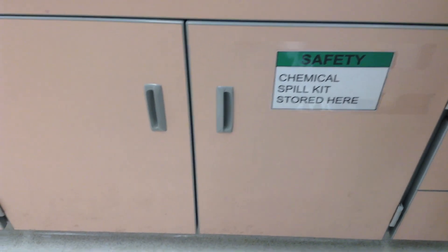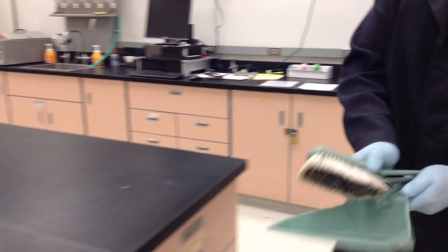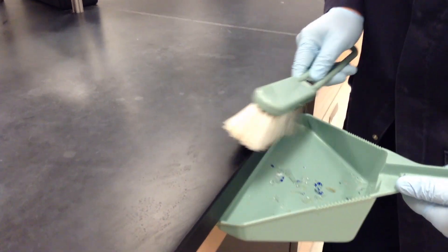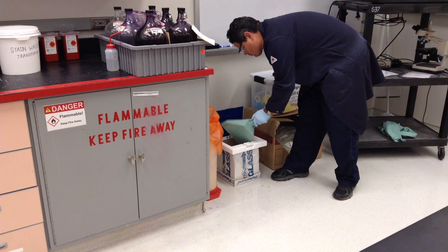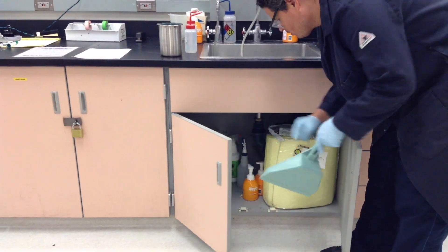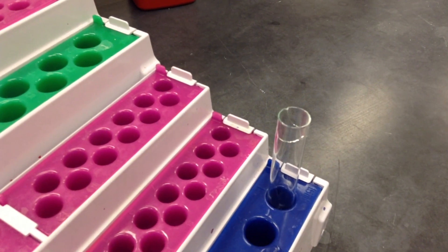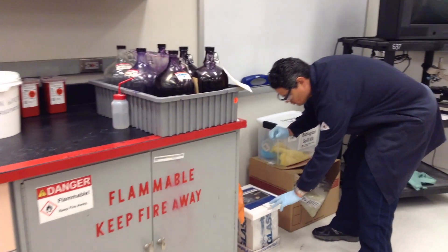To pick up the smaller pieces of glass, grab the dustpan and duster, which are located under the sink next to the chemical spill kit, and carefully sweep up the broken glass. Discard the broken glass in the broken glass container and return the dustpan back where you got it. If you come across a broken glass tube, it must be discarded regardless of its contents. First, appropriately discard its contents and then carefully take the broken glass tube to the broken glass container and discard it.